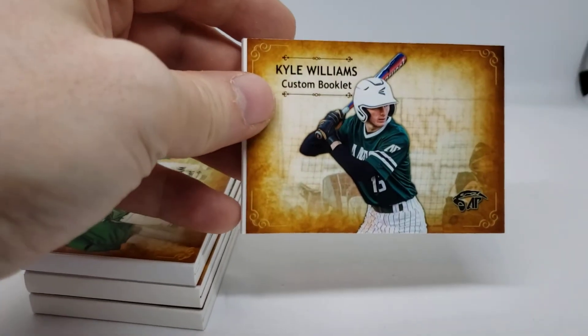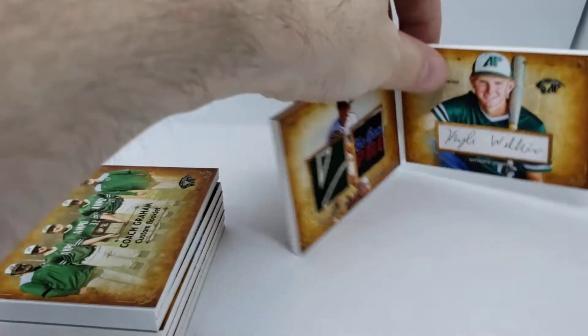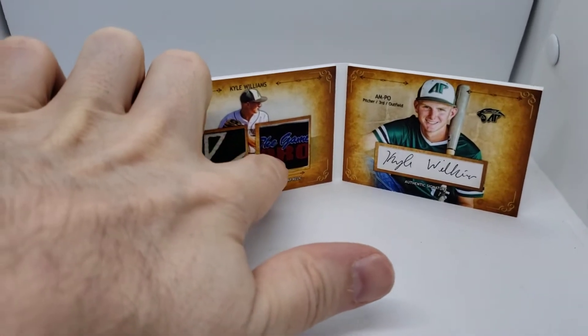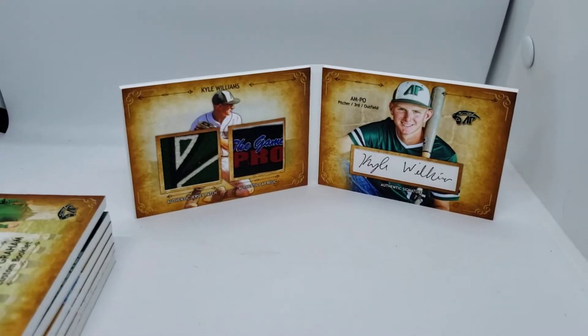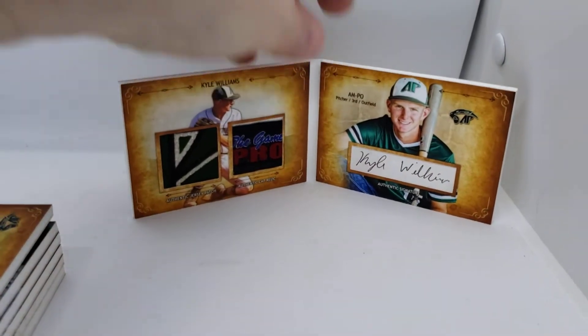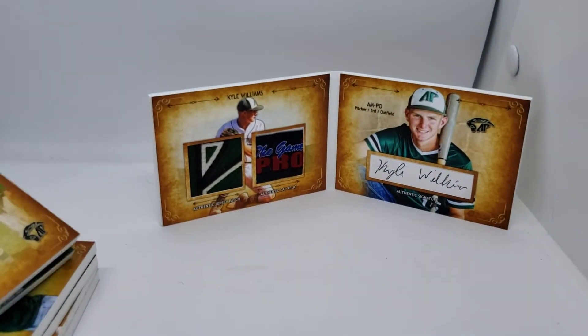So this is Kyle Williams, custom booklet, one of one. What we did was we took a piece of a jersey and hat, and a cut signature just on a scrap of paper. I think it came out great.